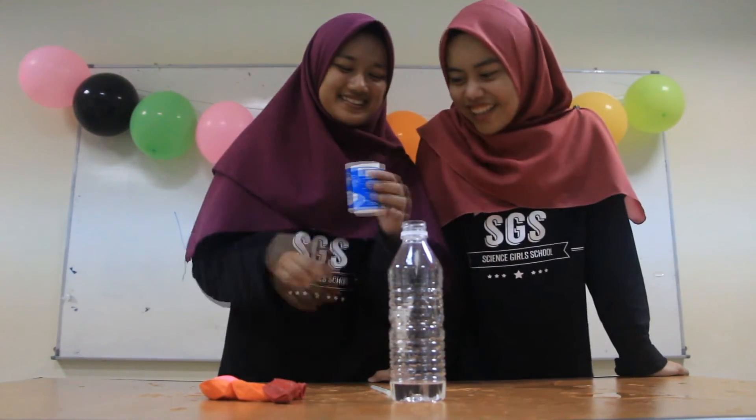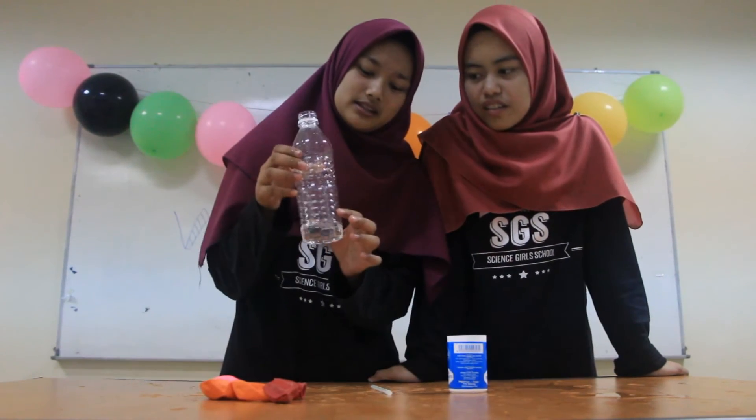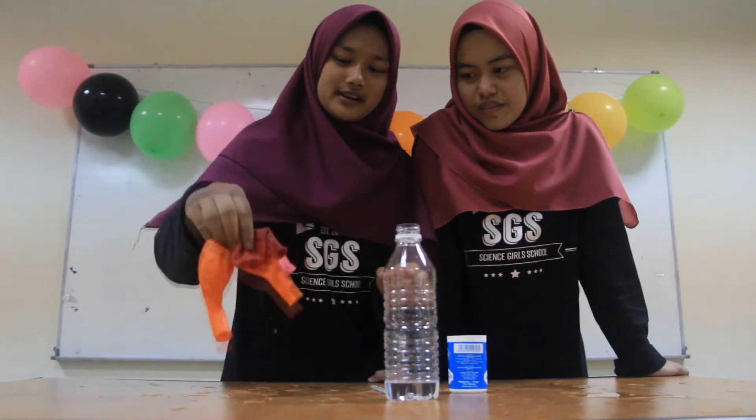Hello! Okay, first we need a straw. Actually we need a spoon but we don't have any spoon, so we use this straw. Very creative! Next, we use sodium bicarbonate, a bottle with vinegar — a little only — and a variety of balloons. I'm so excited!